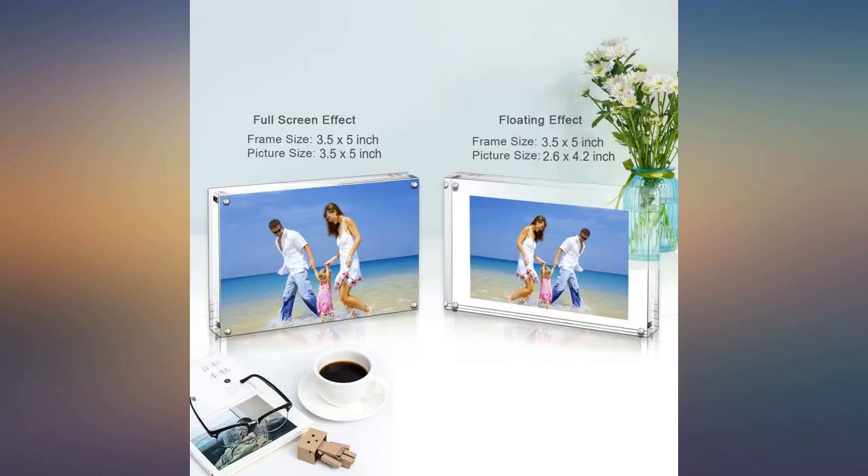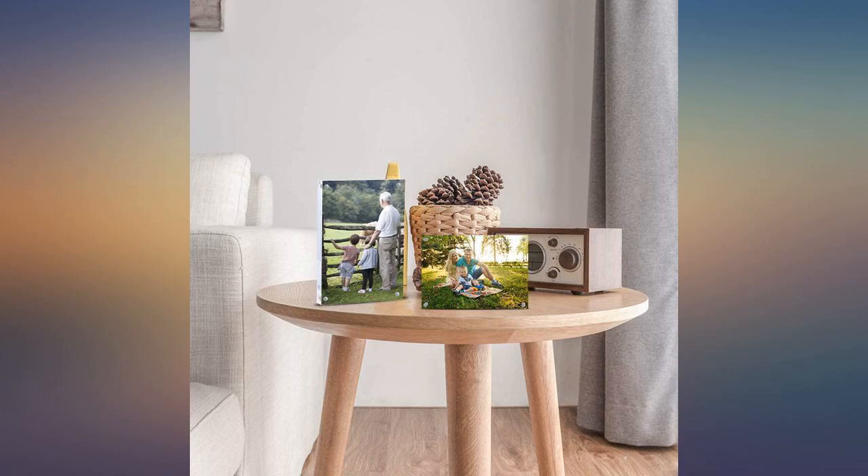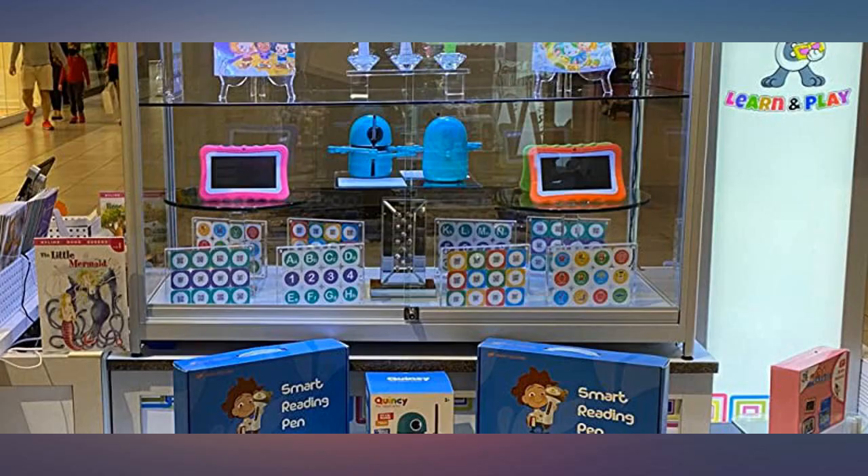I would buy these again. These acrylic picture frames are an ideal way to display photos. There's no surround frame to distract from the photo — it's all about the actual photo.